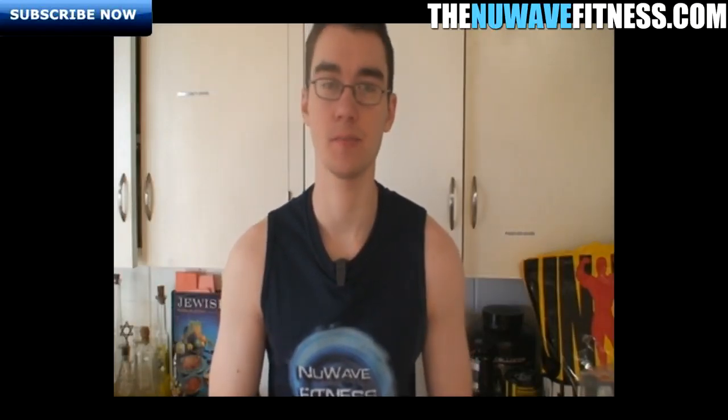Hey everyone, it's Lloyd from thenewavefitness.com. Today I'm giving you a tip on how to gain mass. I like to use the breakfast approach — it's pretty important at the start of your day to get quality calories, especially after you've just woken up. After several hours without food, you really want to get those calories in so your body switches off from that catabolic state.